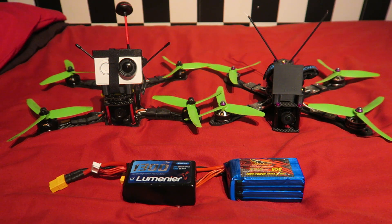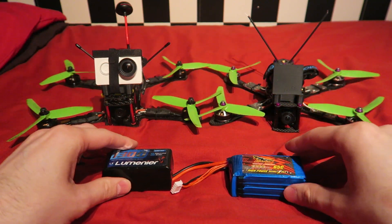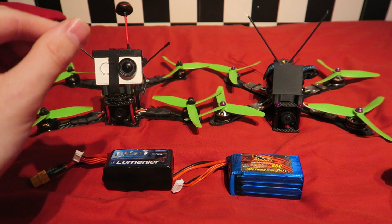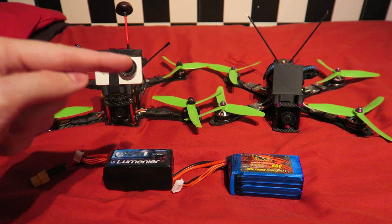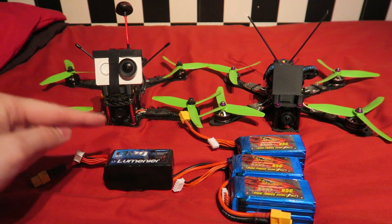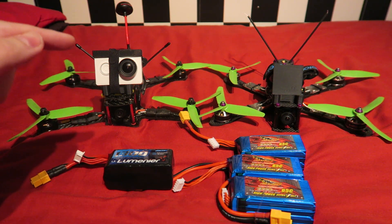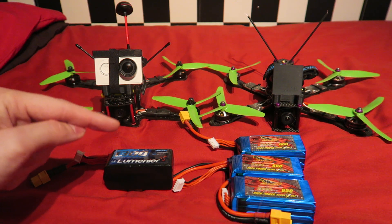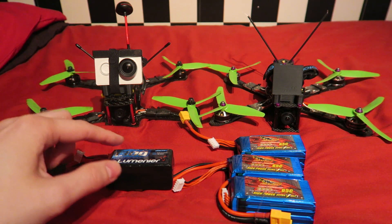The Luminaire battery did have slightly better figures, but this is a very big but — the figures are so minor that they are completely unnoticeable in the air and certainly not worth over $10 more per battery. That's why I have a big stash of the Dynaji batteries and just one Luminaire. This test shows power but not reliability, and that's the other reason I only have one Luminaire. I used to have three but two of them died with dead cells after only a few flights, while this one seems to be surviving much longer.